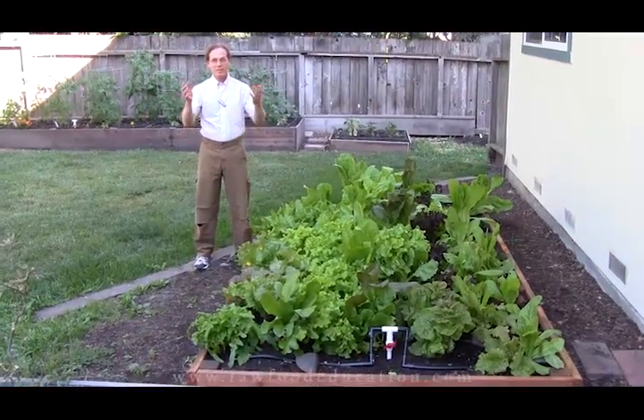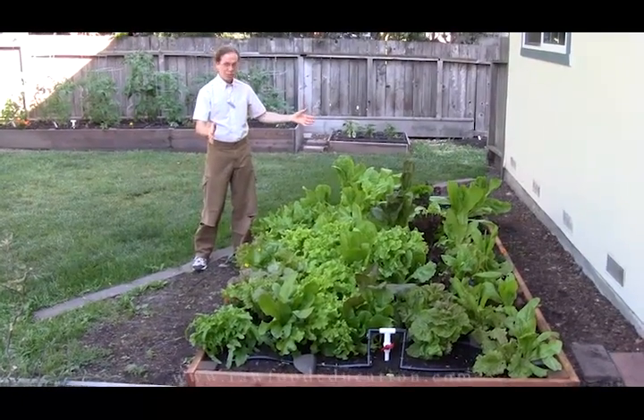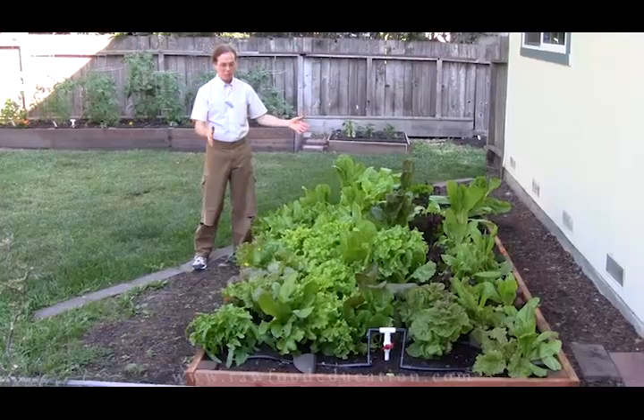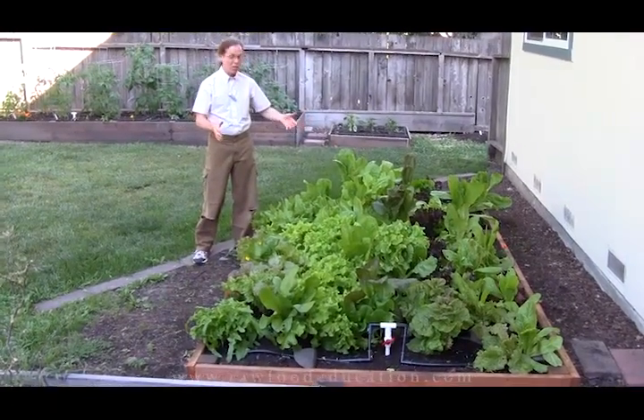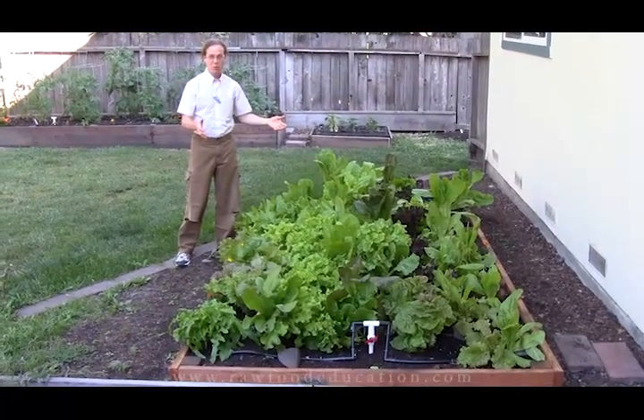Hello and welcome back. Dr. Rick Dina of Raw Food Education, and as you can all see since our last episode when we planted this lettuce bed out, which was just about six weeks ago, there has been a lot of growth.